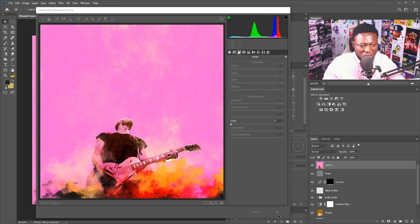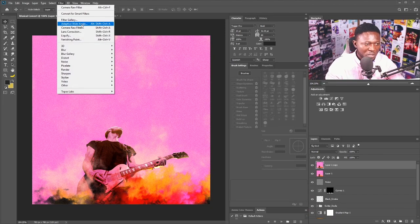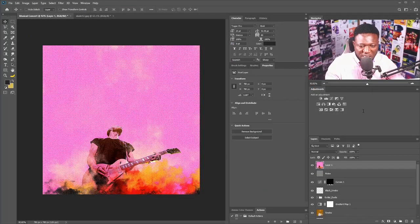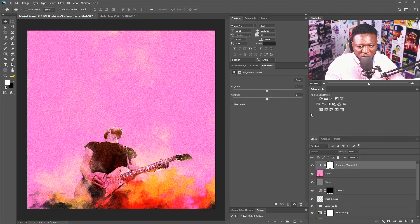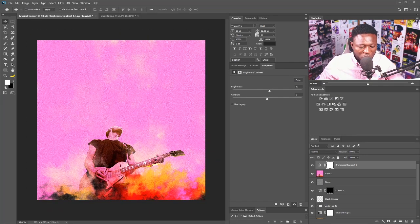I'll stamp all visible layers by holding Ctrl+Shift+Alt+E. Then I'll go to Filter > Camera Raw — hit OK. I'll make a copy of that layer, go to Filter > Filter Gallery, and select Paint Daubs. I'll set the brush size to 1 and sharpen to 3, then hit OK. I'll reduce the opacity of that layer to add more depth. I also think the effect needs to be brighter, so I'll add a Brightness adjustment and increase it slightly.